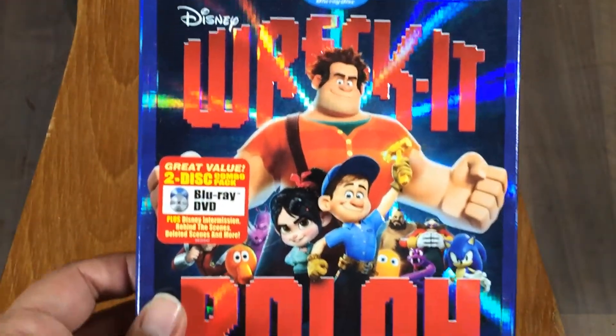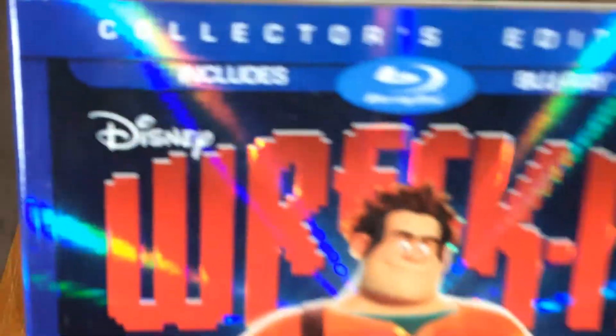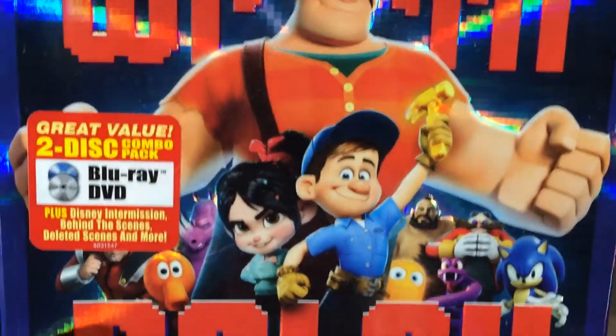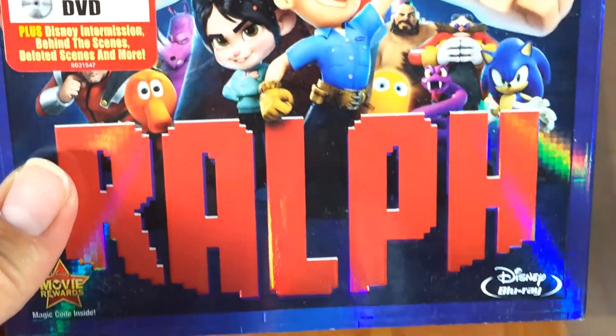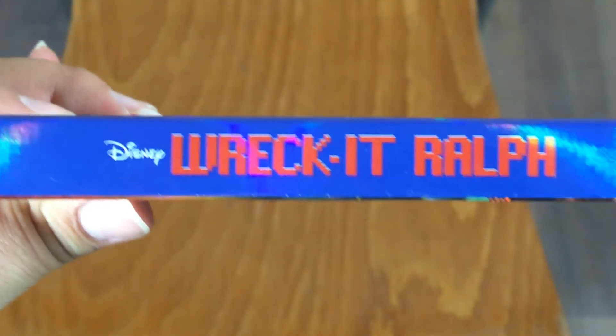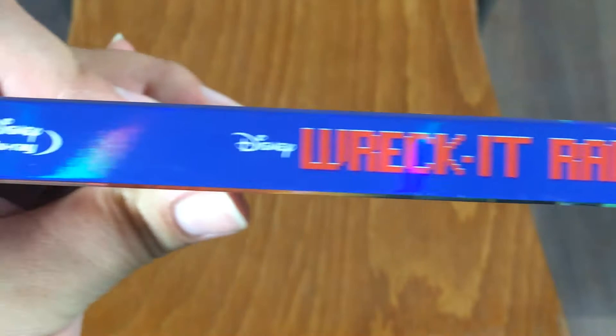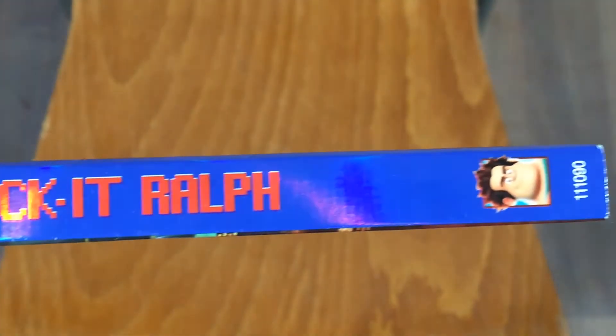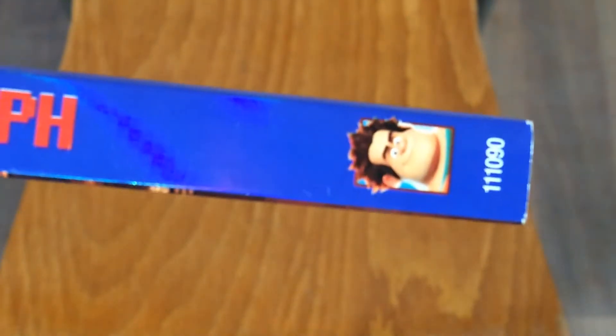So like I said, Wreck-It Ralph here — let me show you the cover very close-up, there you go. I absolutely loved this movie, I enjoyed it a lot. There we go — the spine says Disney right there, Disney Blu-ray, nice little picture of Ralph right on the side.